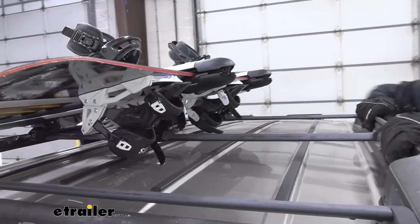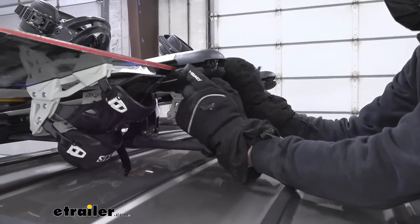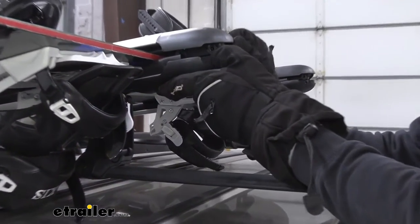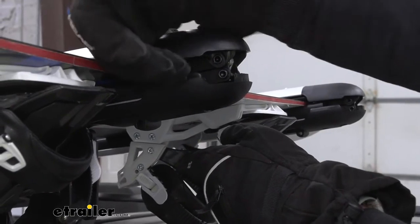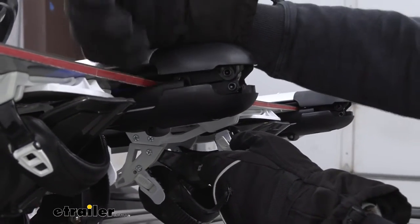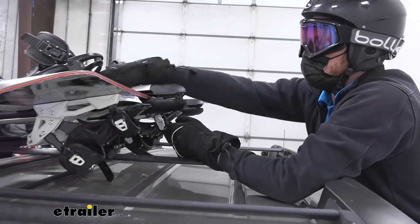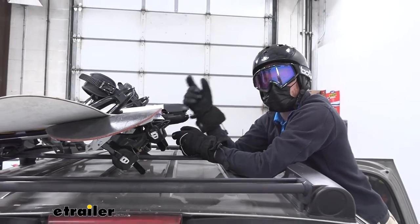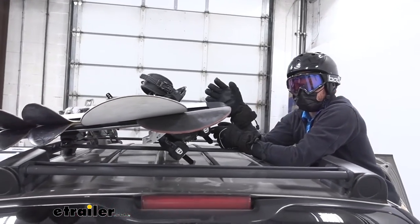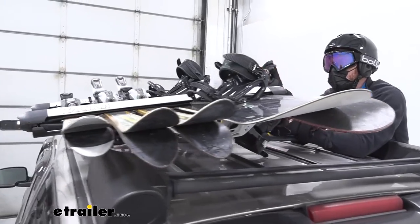Another thing that really sets it apart is the hinge system. As you can see there's a little hinge on the inside, and basically it's going to expand if you utilize the full length of the Fat Cat. With this it's going to evenly distribute all of the pressure throughout all of the skis and snowboards. The other ones on the website don't have that, so I really like that because I really like to maximize this thing out.